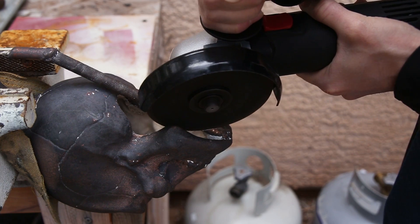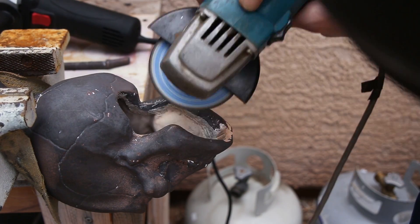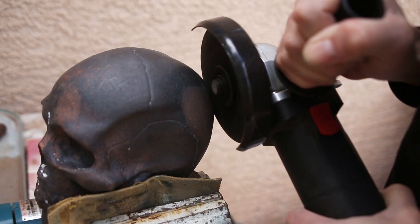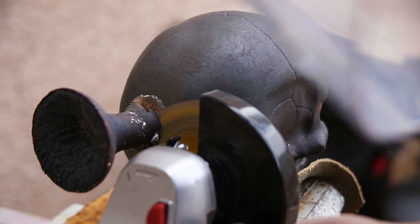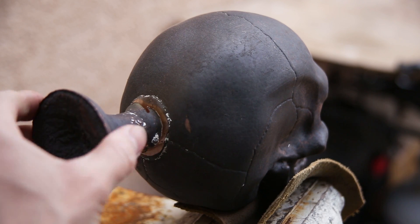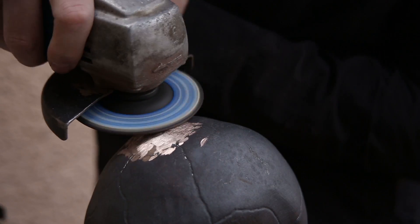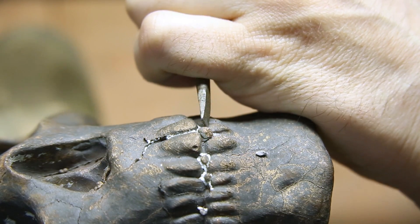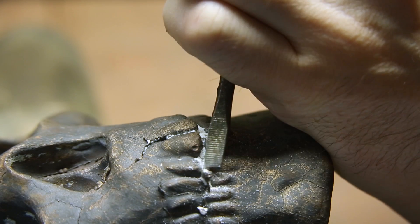I used an angle grinder to cut off the vent and sprue. Then I went to work removing any little bits of metal that found their way through the shell, mainly around the teeth and the nose.